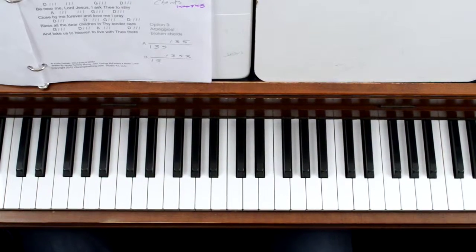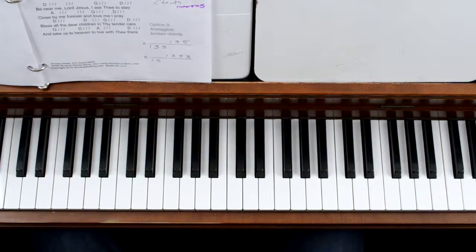All right, here's Away in a Manger. I'm going to play it for you, and I'm going to break it down with three different ways to play the song in the online school.